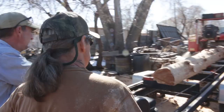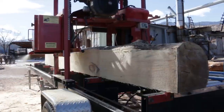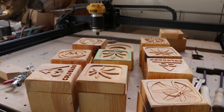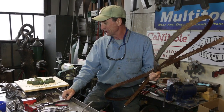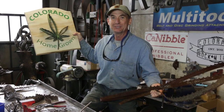We've been out there milling all winter long, blowing out all sorts of saw blades. We've saved those up and come up with a really cool way to use them, combined with some of the sign work we've been doing on our CNC machine, to come up with these Colorado-themed art pieces.